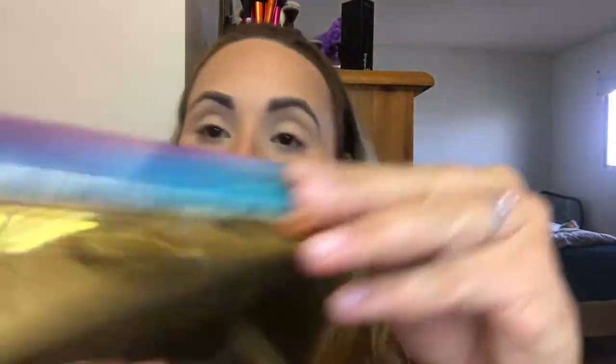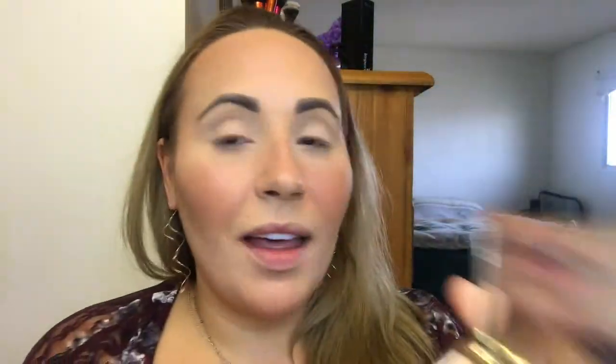I'm taking my Tarte Skin Twinkle Volume 2 palette and just using the champagne color to highlight. This is a brush I got from the Park Ave Princess set — it's by Tarte, really cute, and it's just the right size for a highlight brush.